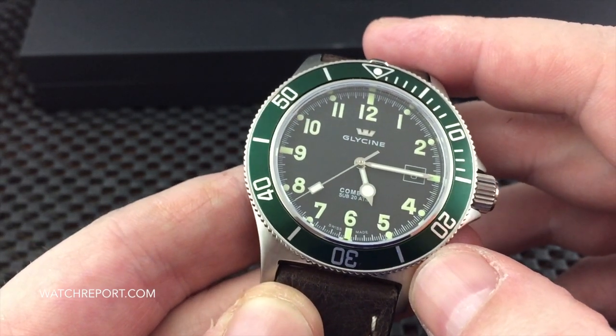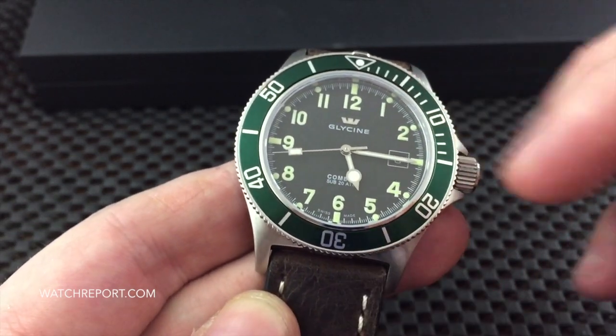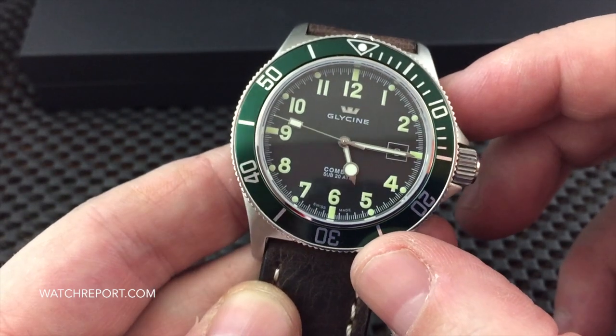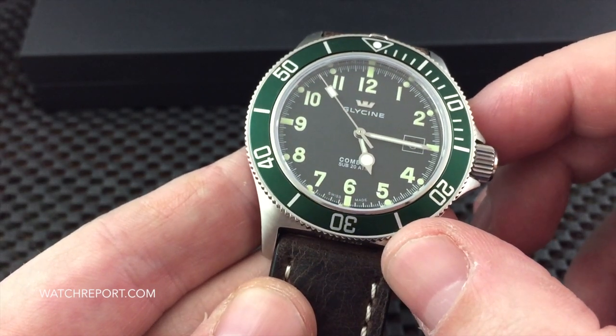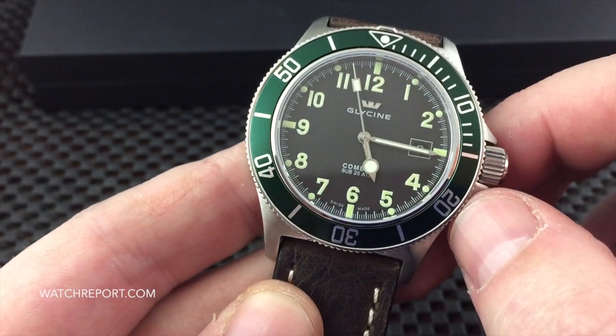The dial of course is black, and the hands are a take on the Mercedes hands but without the peace sign symbol in the middle. You have a lumed rectangle second hand, and all the numbers and markers here are coated in SuperLuminova paint.